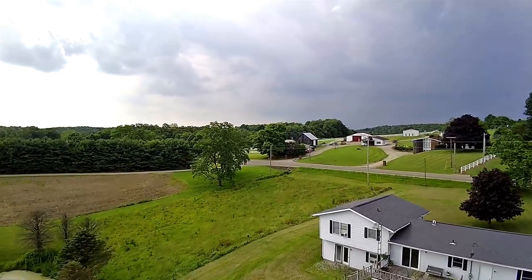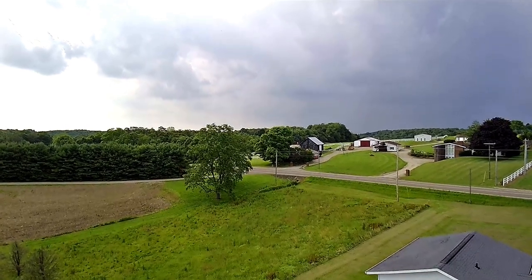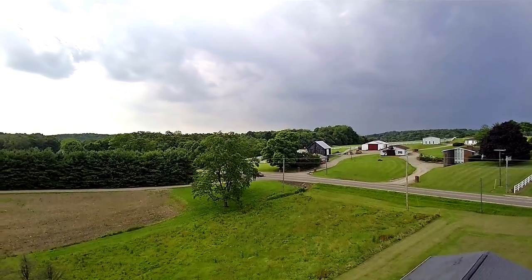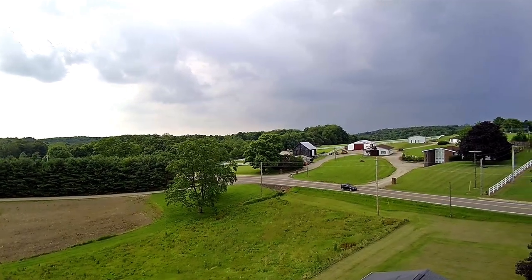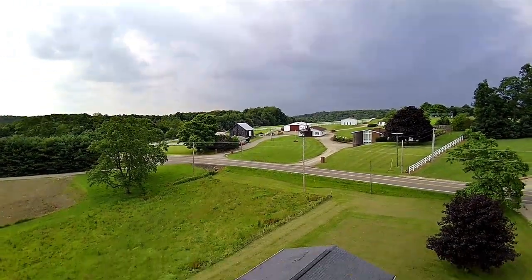Did you see all those barn swallows dive-bombing my drone? I thought for sure one was going to hit one of the props and send it out of control, crashing to the ground. There must have been 20 or 30 of them barn swallows.